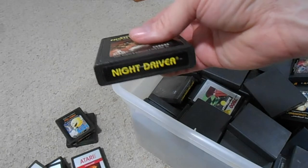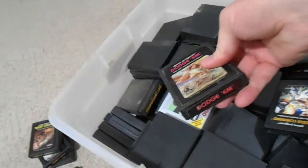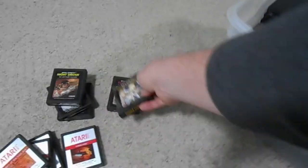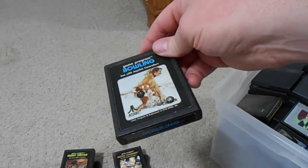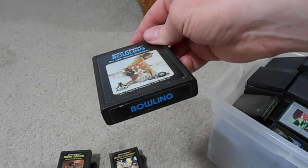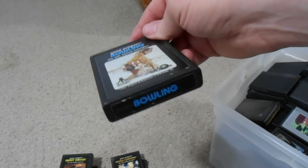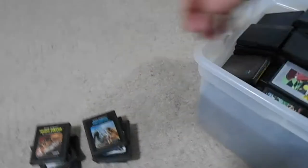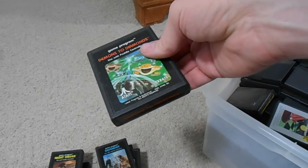Night Driver - classic but a modern label. Dodge 'Em - an early cartridge with a modern label. Missile Command - same situation. Bowling - one of the early games and in my opinion one of the best. The game is idiot simple but you can play it for hours. It reminds me of Wii Bowling - so ridiculously simple yet addictive. Defender is another cartridge I'd usually give away with a unit. Demons to Diamonds - an underrated game in my opinion, still common though.